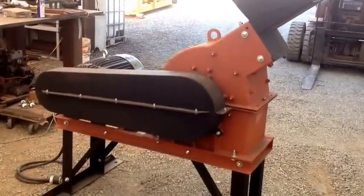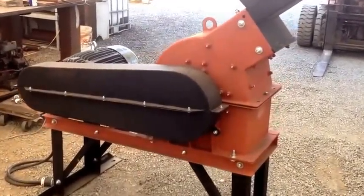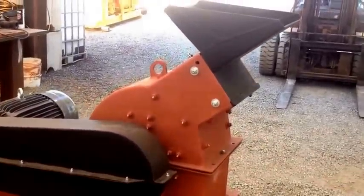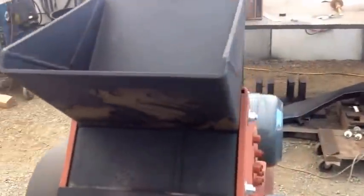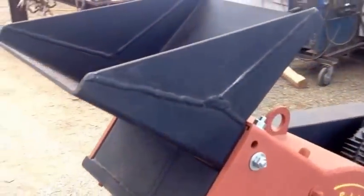We send the units with fully enclosed OSHA approved belt guards and we have a variety of hoppers that we can put on here. This customer is going to be feeding with a small conveyor.